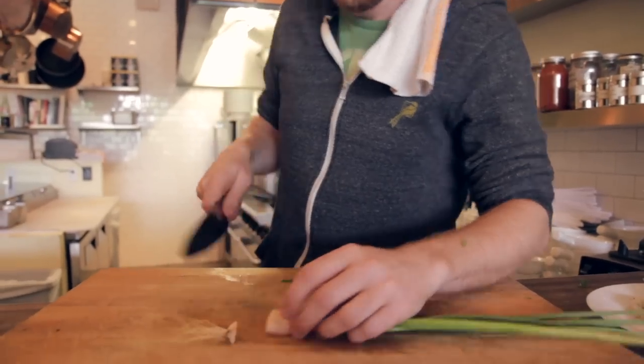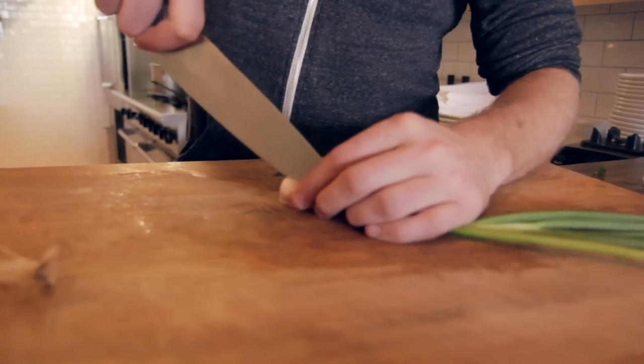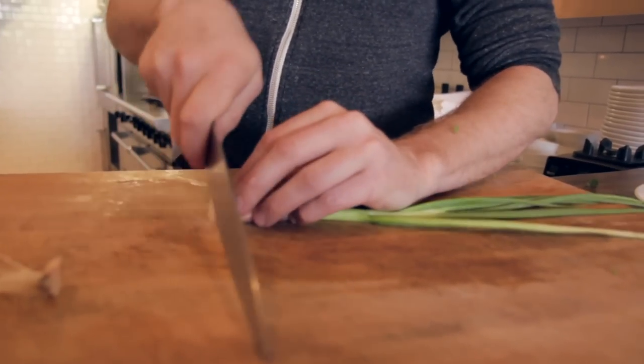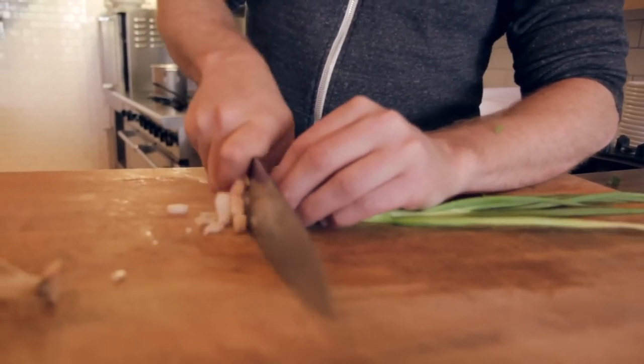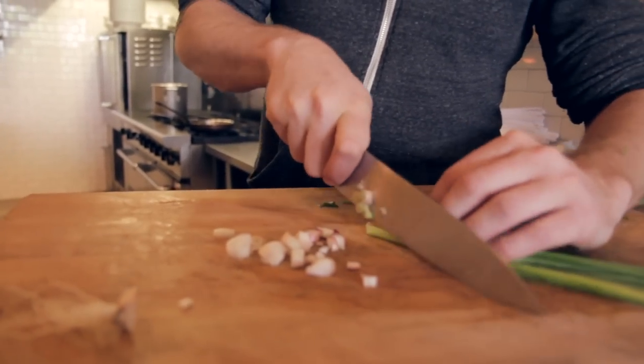Then our green onion — take the bottom off, do a nice little split, run your knife through it. I like to leave it kind of whole so you get some texture. And then we'll move on to bias cut.